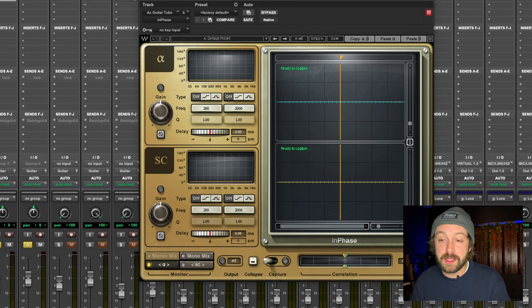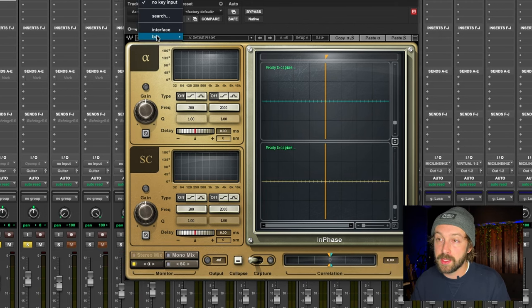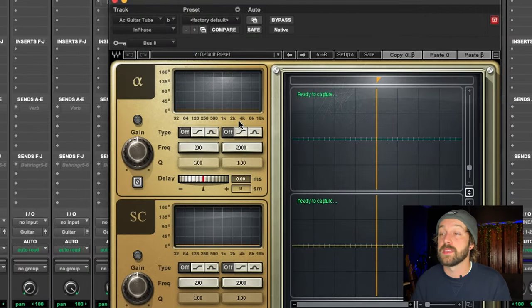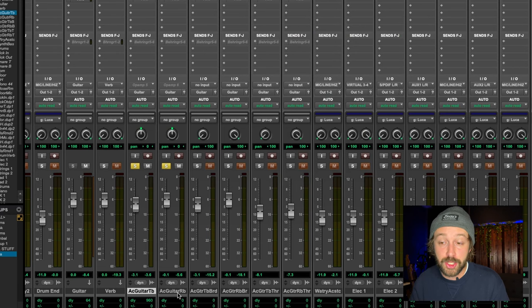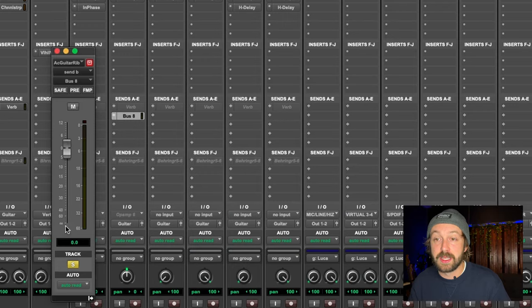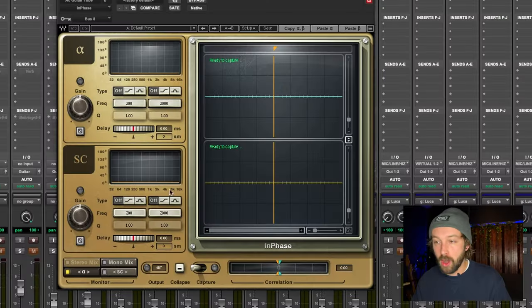On the instance that I added here on the tube condenser mic channel, I'm going to flip this sidechain input over here to bus 8. Now on the second channel, which is right next to it, we're going to add a send to bus 8 and put that send exactly at zero. What this is doing is taking that second channel — the ribbon mic — and sending that exact same sound into the sidechain input of my InPhase plug-in. All you have to do now is hit Capture and play.